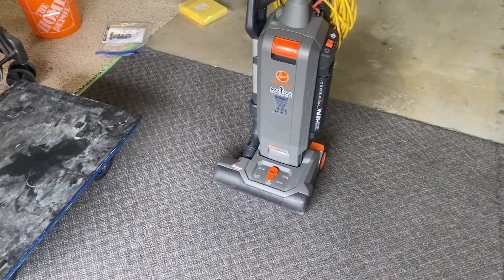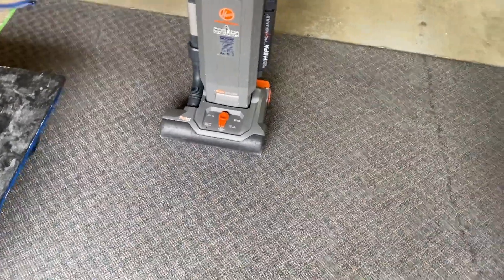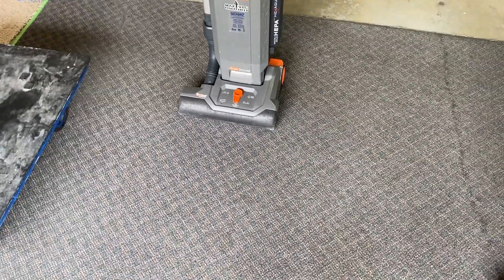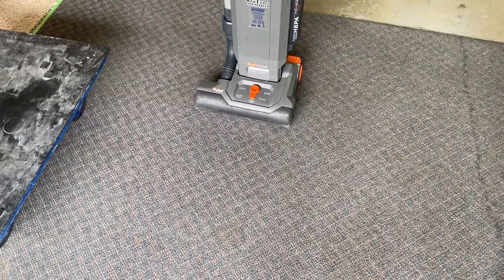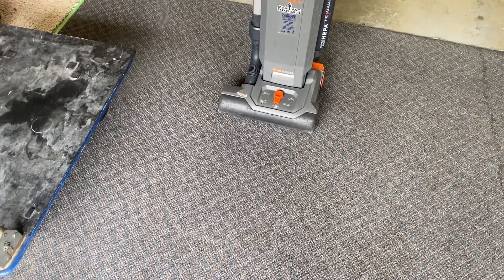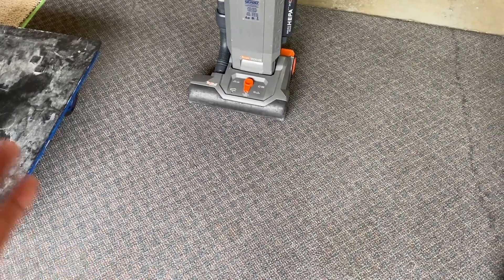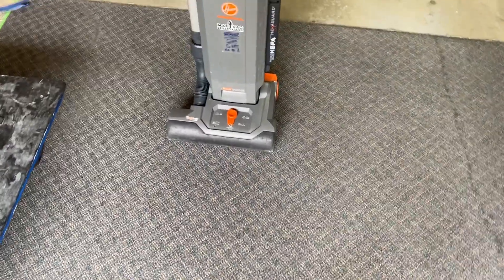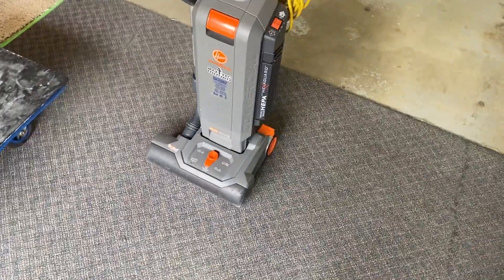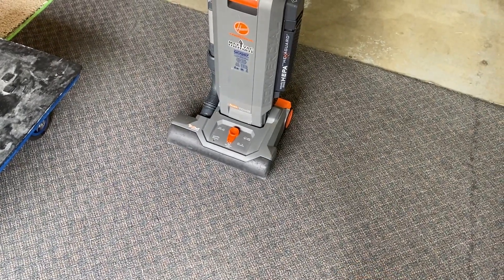Hi, Robin with OxyDry. I'm in my garage and I'd like to do a little video talking about this vacuum right here. This is my Hoover HushTone, which I've had for the last three years or so. It's a very excellent vacuum — lots of power, well made, and it's standing up overall to wear and tear. I've been using it every day for about three years, and I vacuum and post-vacuum every job I do on residential jobs.